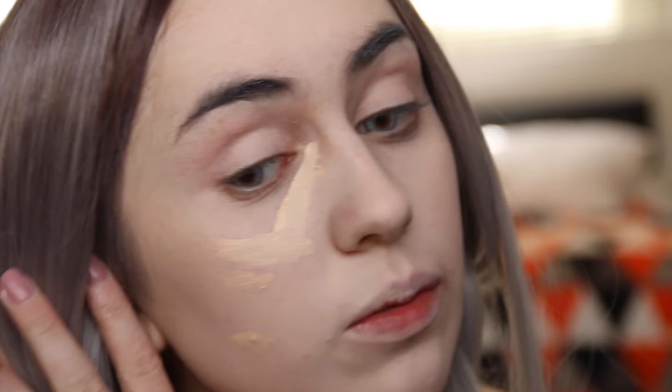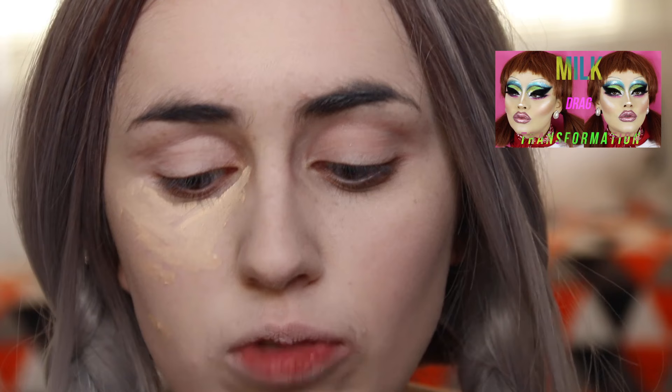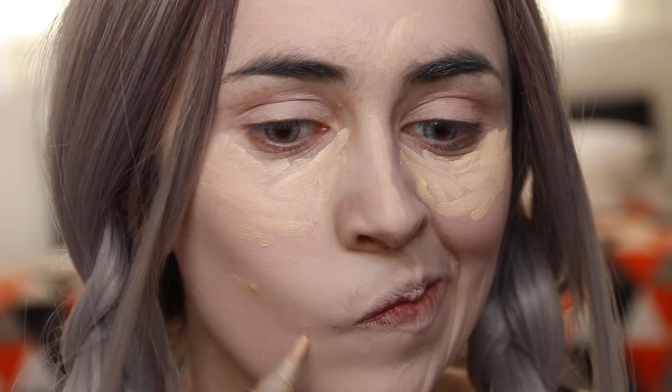There's this girl on YouTube, oh my god, she's amazing - Lucy Garland. She does like the most amazing drag makeup. I really want to get into drag.